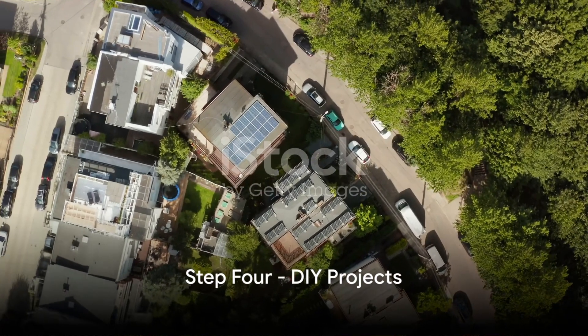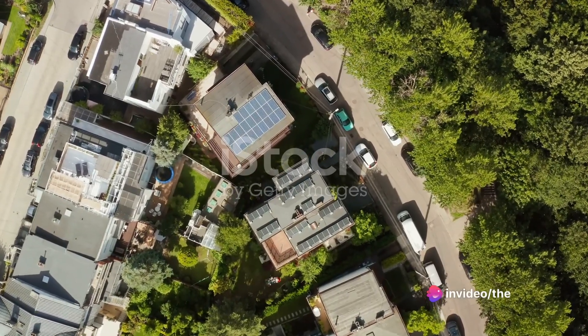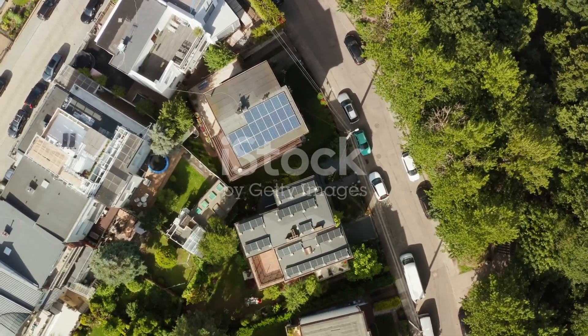Step 4: DIY Projects. For those who enjoy a little creativity, why not build a solar-powered heating system? Alternatively, a compost heap can generate natural warmth and provide valuable nutrients for your soil.